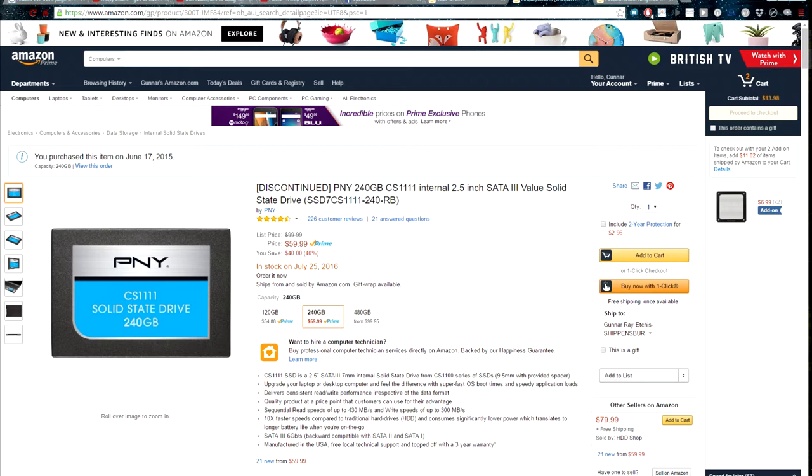Those two PNY SSDs are currently in RAID 0 for better performance. I don't have them in RAID 1 because that's redundancy, and I can re-download all my games off Steam anyway. I'd rather have speed over redundancy, which is why I chose RAID 0. Having 480 gigabytes in RAID 0 is more than enough for the games I use on a regular basis.